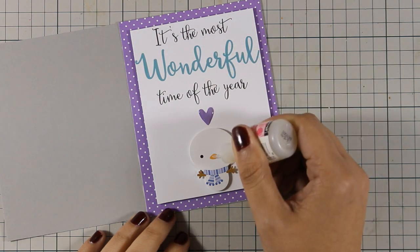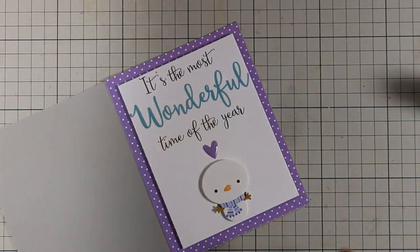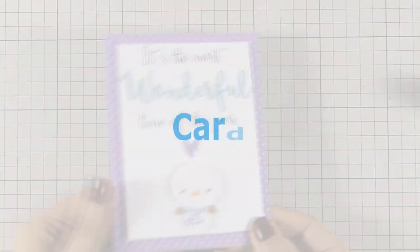And that was the first card — you will see close-up photos of all the cards at the end of the video. So let's move on to card number 2.